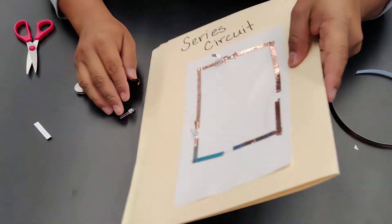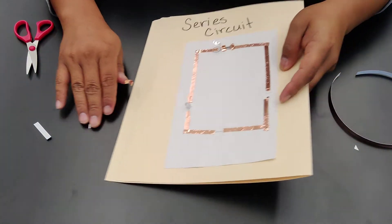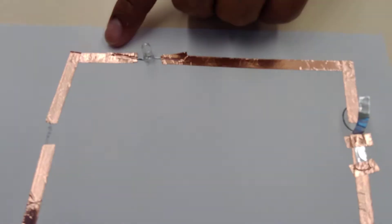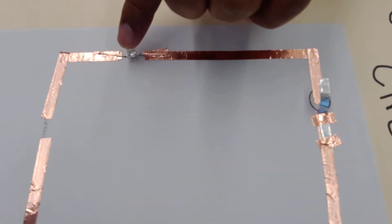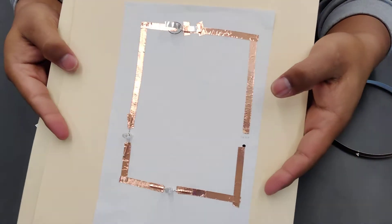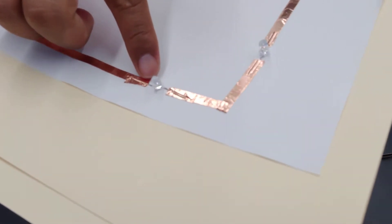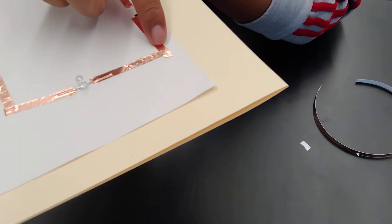Using copper tape to cover the legs of the LED keeps it conductive. The electricity comes from the battery, travels around to the first light bulb — up and down — and then we need a second light bulb. Once the second LED is installed, electricity flows from the battery to the first light bulb, back down, around, and up to the second light bulb, and then continues on to the switch.